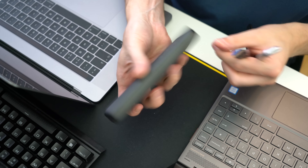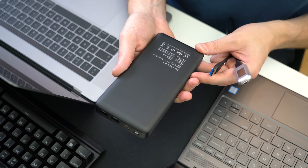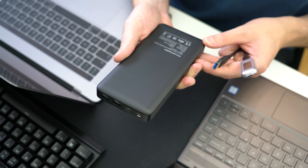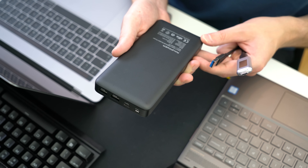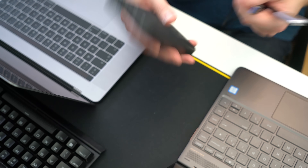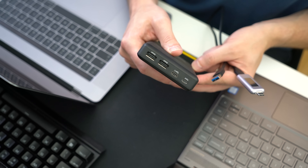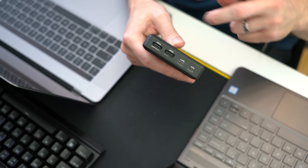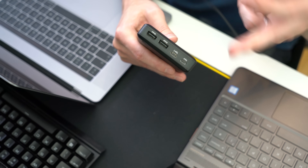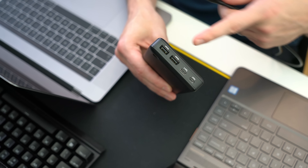The next power brick we have is the RavPower Super C Series 26800 Type-C plus iSmart 2.0, model RP-PB058. This is a 99.16 watt-hour battery bank with lots of different types of charging methods. It features a USB Type-C input and output enabling quick charging on laptops, plus two USB Type-A ports and a USB Micro input. Let's test this with the laptop switched off using the USB Type-A ports first.